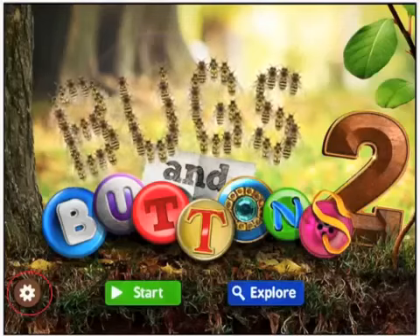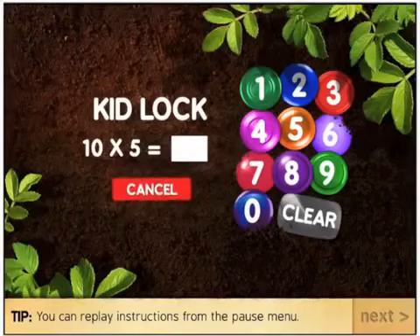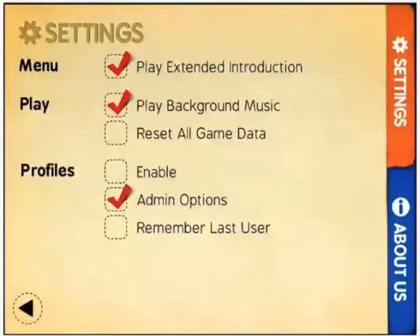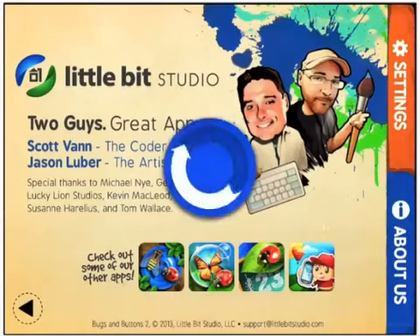Let's go into the settings cog and have a look at what our options are before we start. First up we need to know some basic maths. Nice to see things behind a parent lock. Here are some options for your settings, and if you click the About Us button we've got some more information. Nice to see that all of these external links are behind a parent lock.